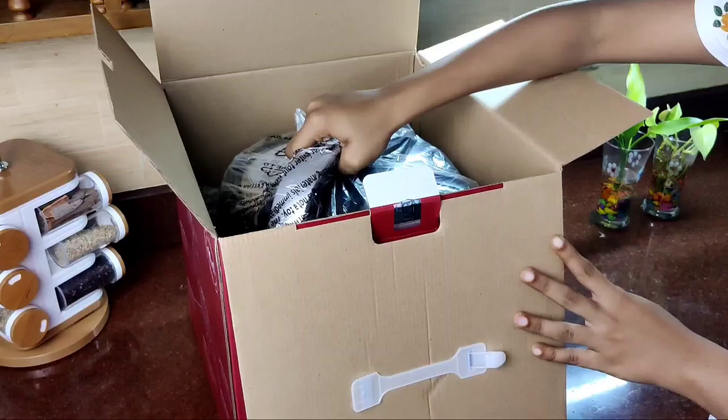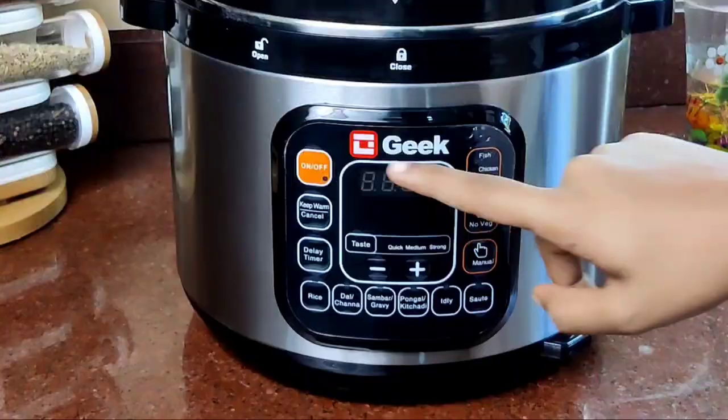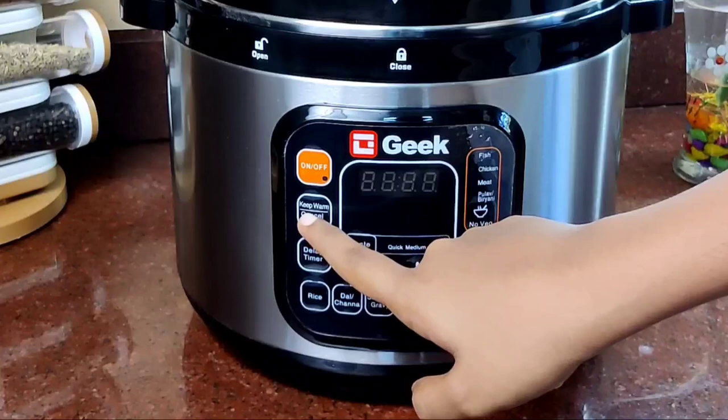We are packed with the inner pot. Here we are going to place the inner pot safely. Then let's put the inner pot inside. The inner pot is a non-stick panel. Now we have to use the on/off button — that is the key — warm or cancel.